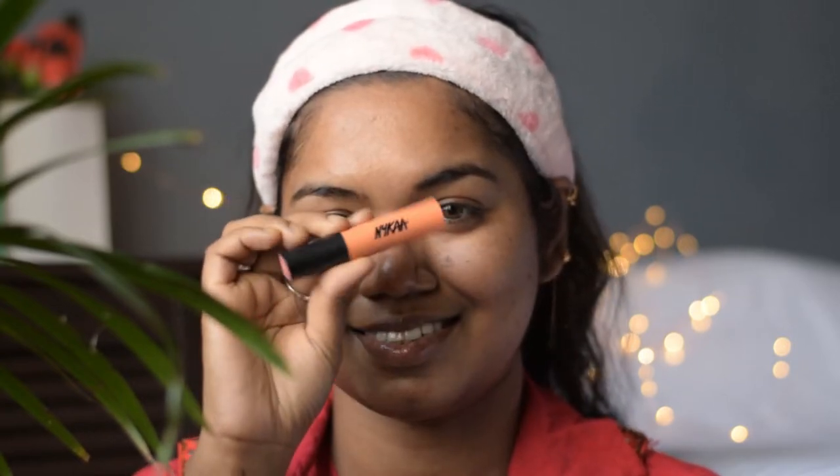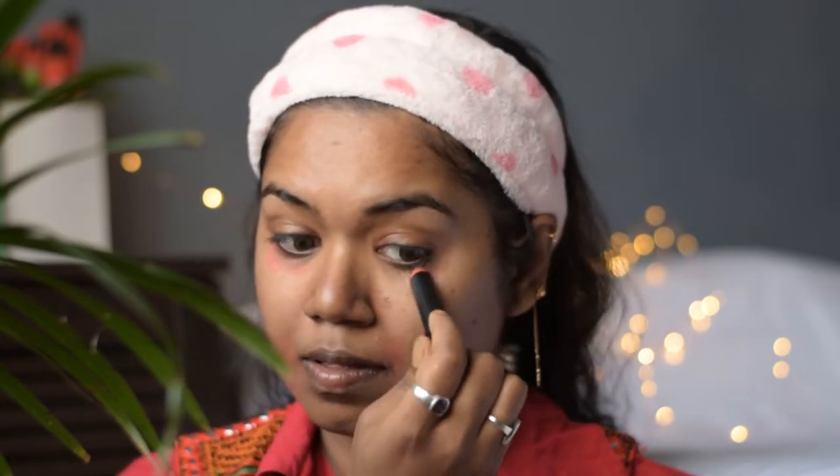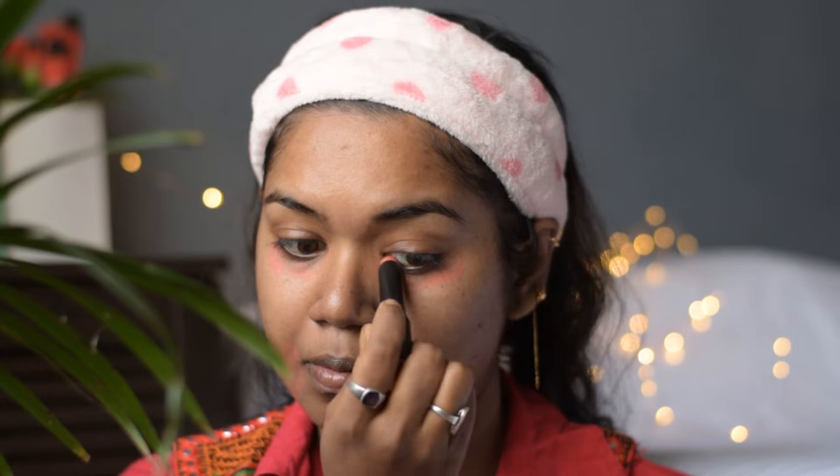Next, I am going to color correct my dark pigmented areas using this newly launched Nykaa orange color corrector, which will cover up my dark circles and dark spots from pimples. This bullet color corrector is so much easier to apply than other color correctors, and using my finger I am blending it out just by dabbing it on my skin.